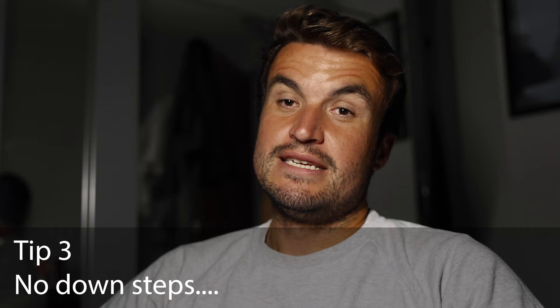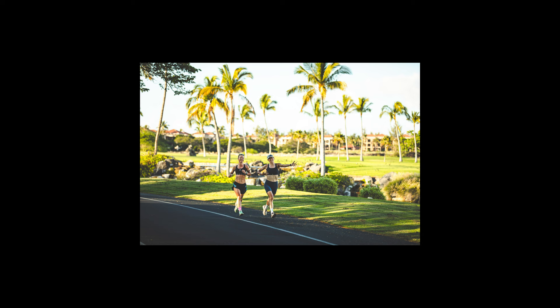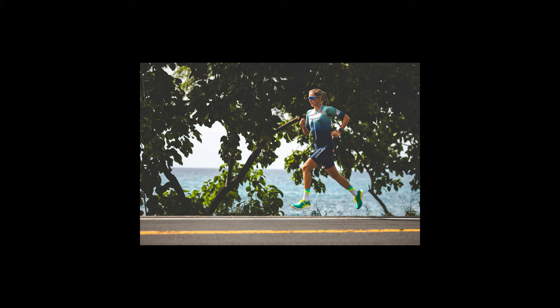Tip number three: avoid down steps. It's not a necessity — you do see plenty of nice shots where the runner is on a down step — but when the runner is making upward motion, everything looks better. They look a lot less like a melted candle. This is the best part of the running phase. It just looks really nice and crisp, the kit looks good, and the runner will think they look good. Ideally, both feet off the ground, or one on the ground, with a really nice clean upward motion.